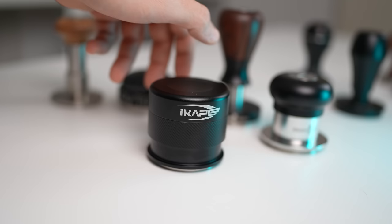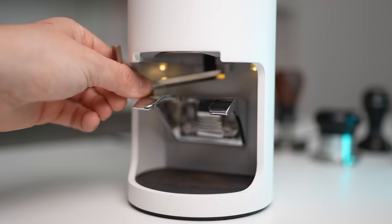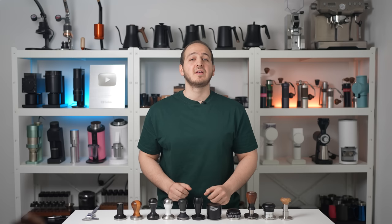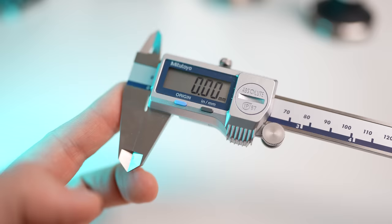That should be clear. When it comes to tampers, we can divide them into 3 categories: manual tampers, spring-loaded tampers, and electrical tampers. We will compare electrical tampers in a future video, as they are mostly intended for use in coffee shops.